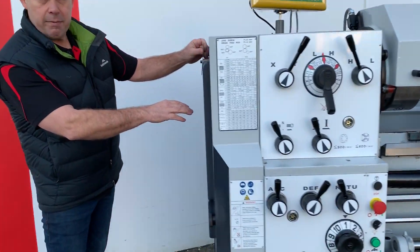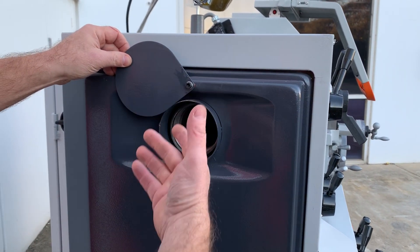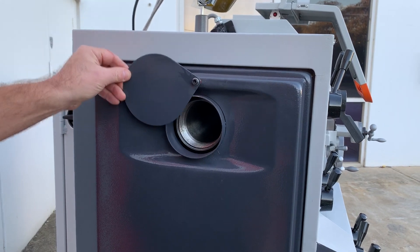For such a small lathe, having a large spindle bore is fantastic. It just gives you plenty of options to do the larger 3 inch plus larger diameters.